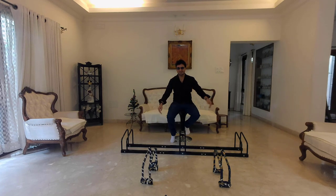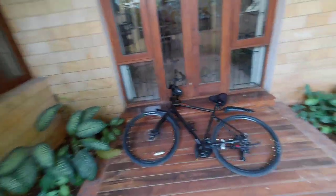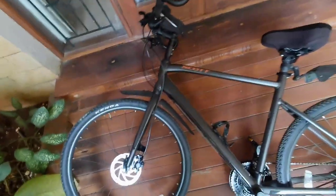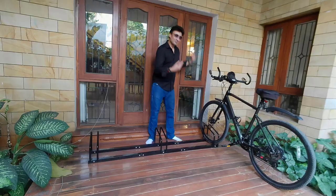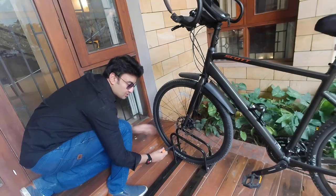Now let's place this outside. My bicycle is very safely locked to this.